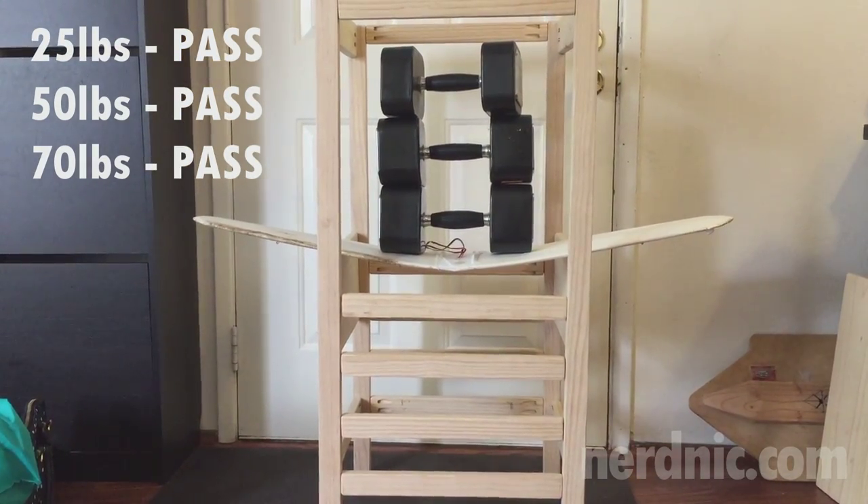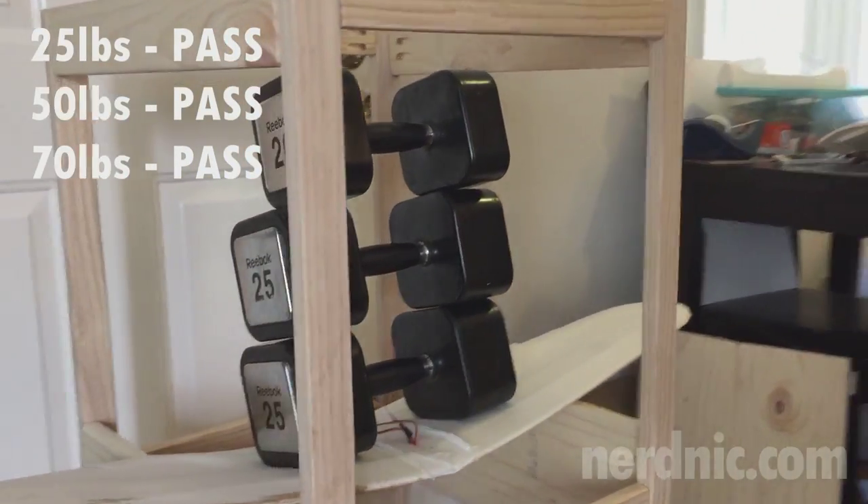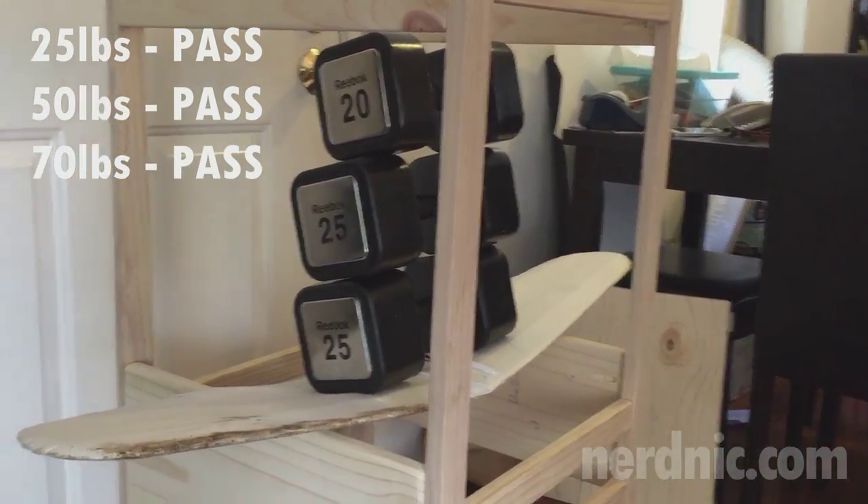So there you have it. My wing can hold up to 70 pounds without failure. I'll be doing some more testing to see just how far I can push it. But thanks guys for watching.